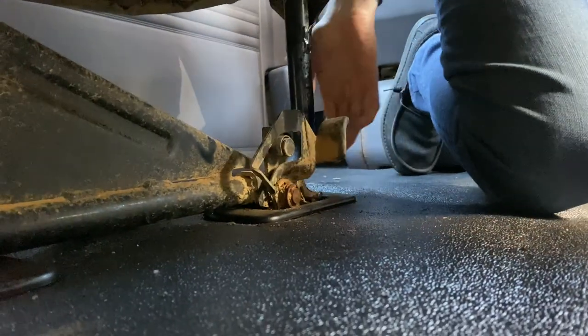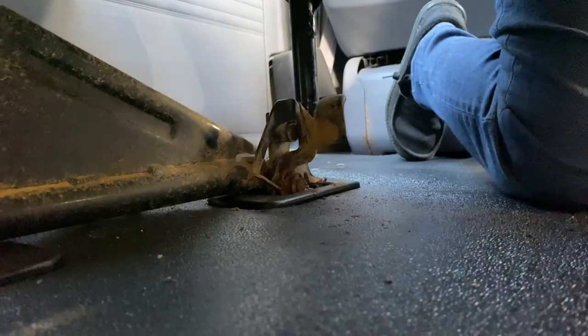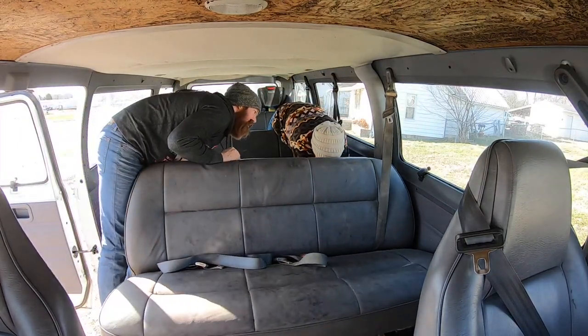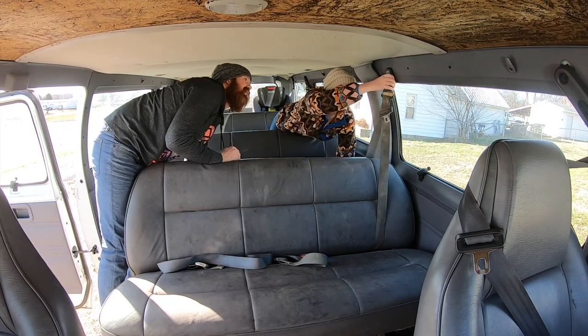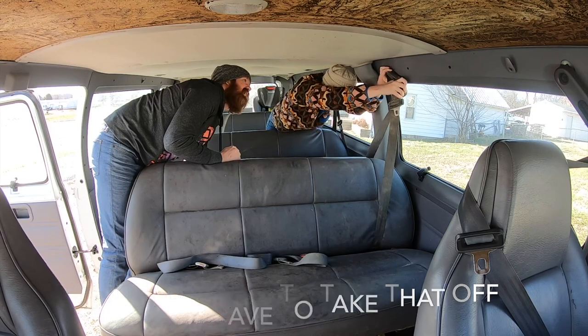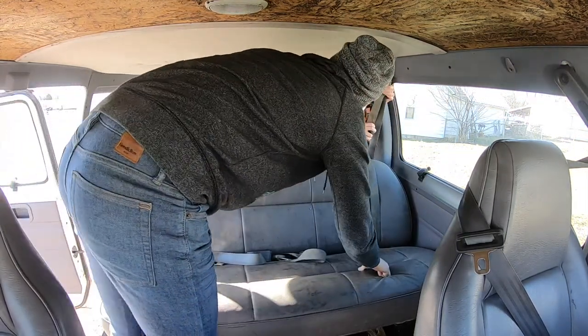Ow. Two. That was easy. I'm going to keep that seatbelt out. I don't know. I think you have to take this off. Yeah, this whole thing comes off.